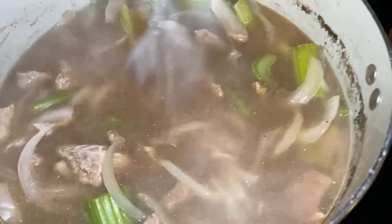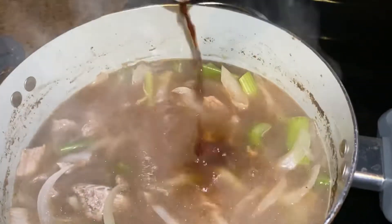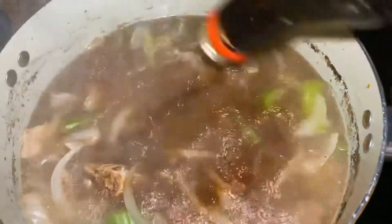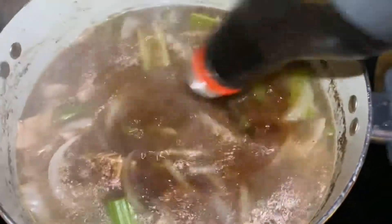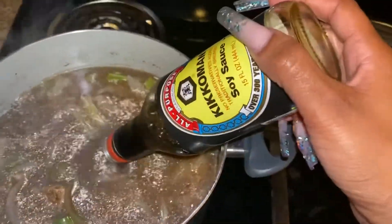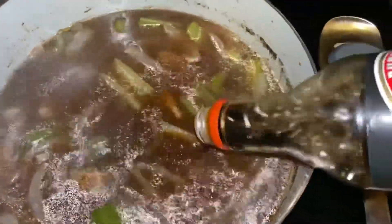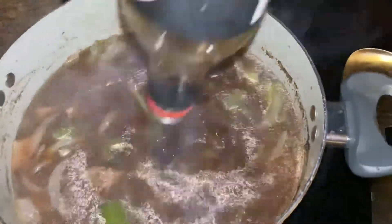Now that the meat is cooked, go ahead and add in that soy sauce. My pot's not dirty, that's just from cooking the meat. I'm gonna start off by adding just this half bottle that I already have. That soy sauce flavor is plenty — so just go ahead and add it. It's half of a huge bottle of soy sauce, from the last time I made some. Stir it in, and at this point you'll want to taste it to see if you need to add more soy sauce or any more seasoning.